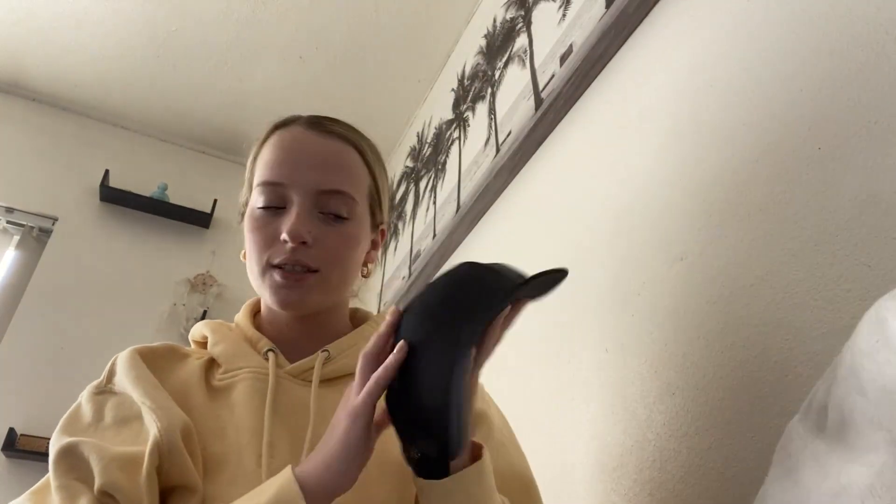Hey guys, it's Jayla. Today I'm going to be reviewing this black trucker's hat. This product is my mom's and she has repurchased it so many different times because she loves it — it's so comfortable, there's lots of room for her head to breathe so she doesn't get super sweaty. Another thing about this product is that since it is black, it's super easy to clean — you won't notice if you get stains on it.